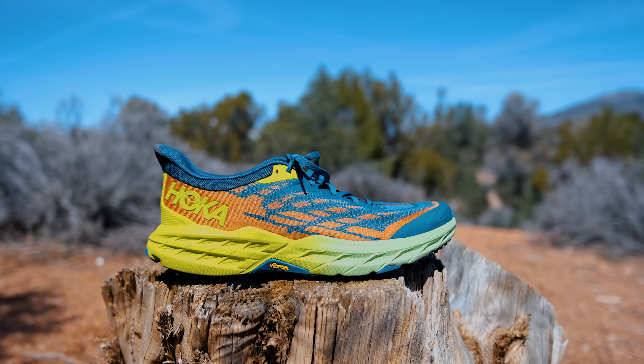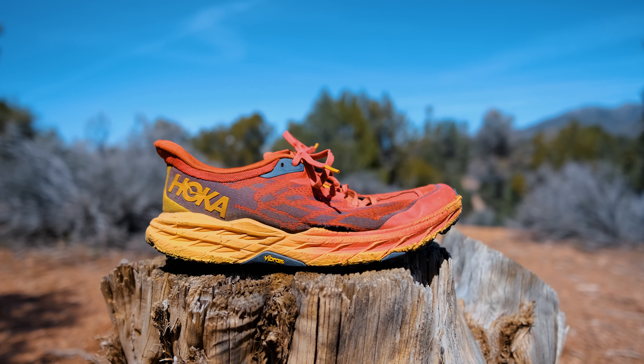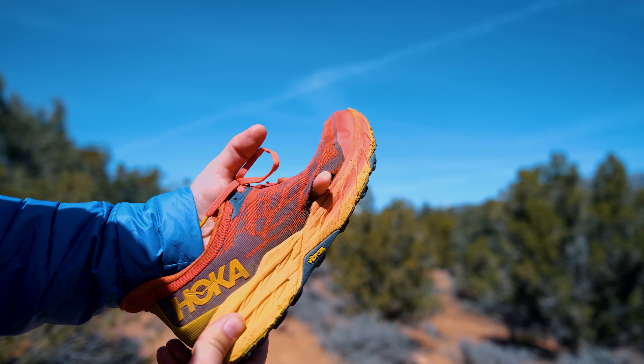How does this shoe go from being brand new like this one to being used and abused with a crushed midsole, barely any tread, and holes in it?